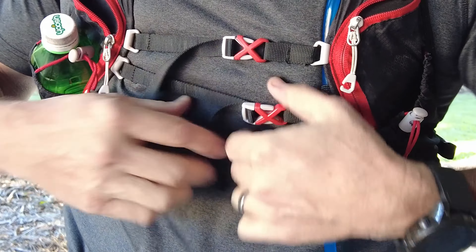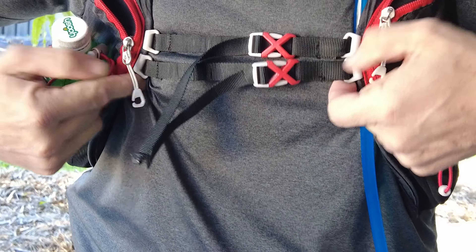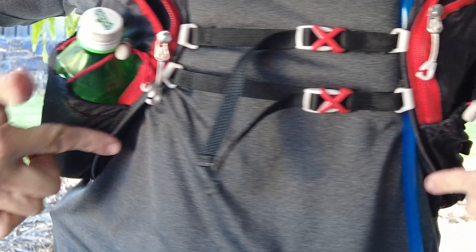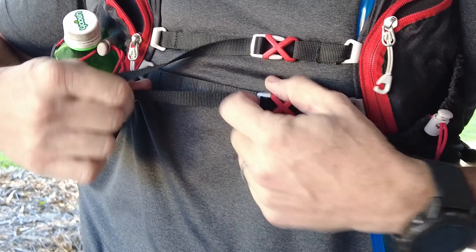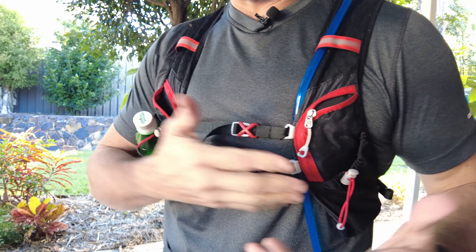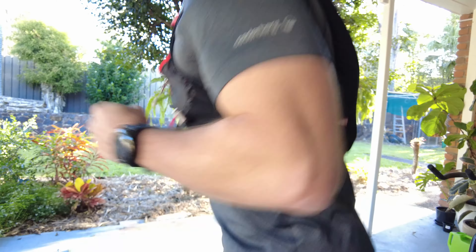Like I said, the rail chest strap system isn't the greatest — it slides up and that's a real downfall. I think it's called a rail system, and it's not my cup of tea. But for the price you just can't complain — compared to other vests on the market it's really great value, and the sliding strap is a very minor point given what you pay.